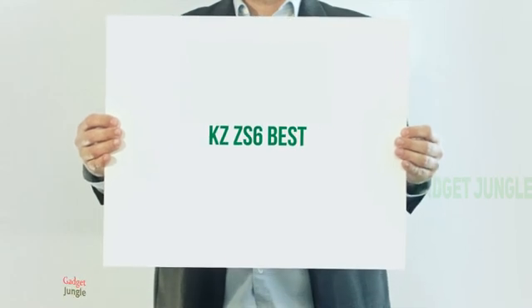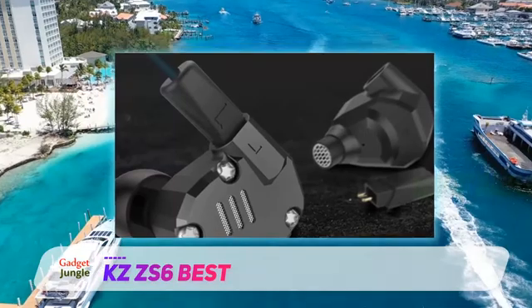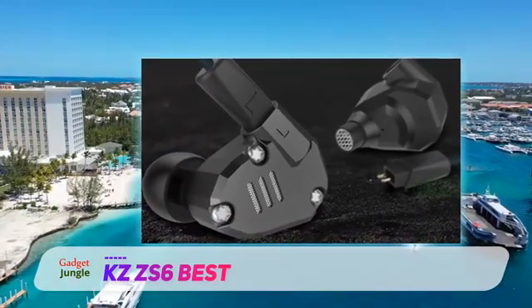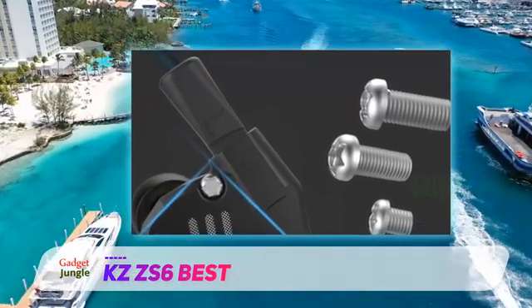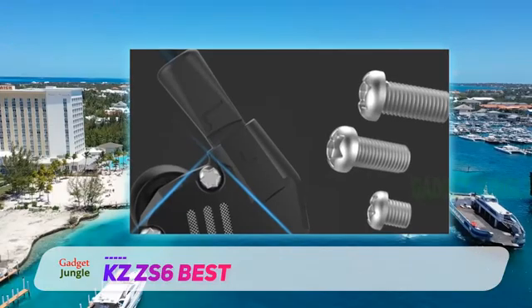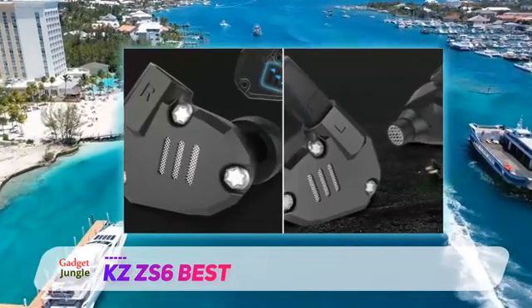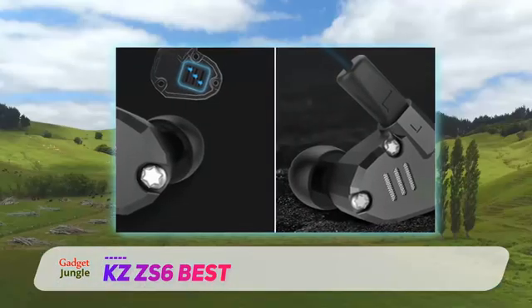The KZ-ZS6 are some of the best in-ear monitors that provide really crisp sound quality and extended bass response. The KZ-ZS6 are an upgrade from their predecessor, the KZ-ZS5, and have a metallic shell for greater durability and sound performance. These in-ear monitors come with four drivers — two balanced armatures and two dynamic drivers — that provide immersive sound quality and extended lows.